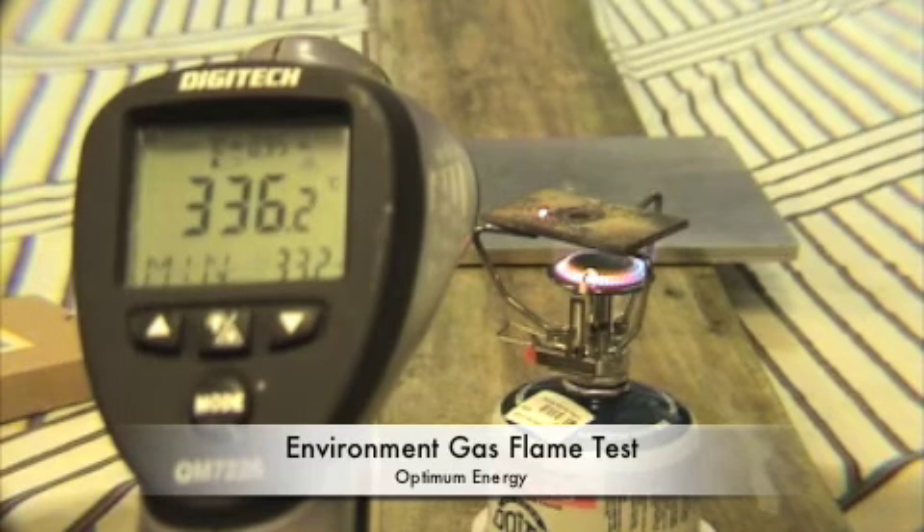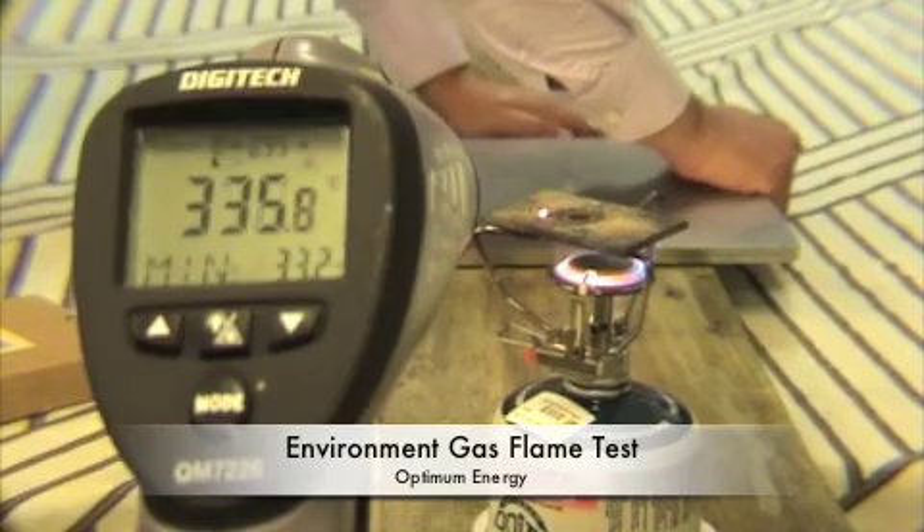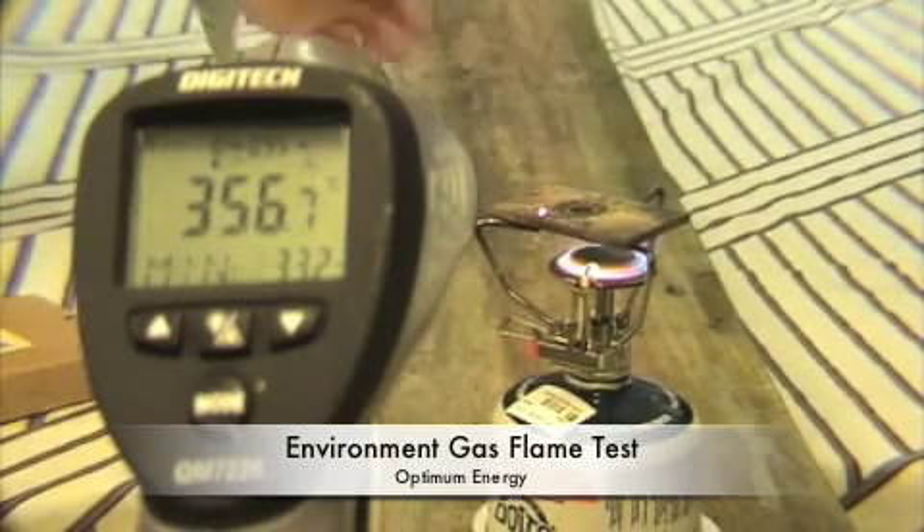So we're at 337, 336, and just for fun — taking the plate away — 241. Setting the plate down so it's got some electronic interference. 238.